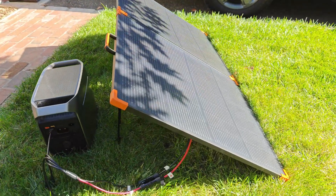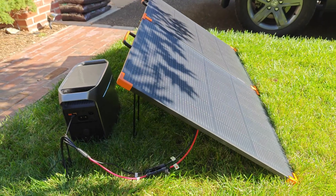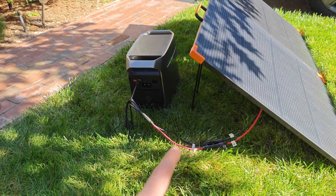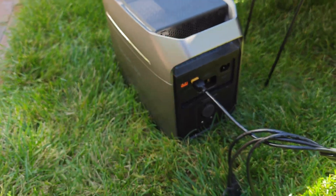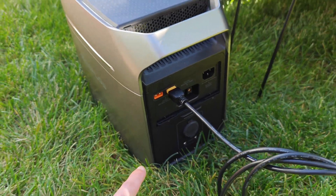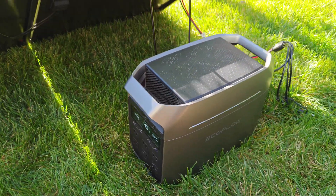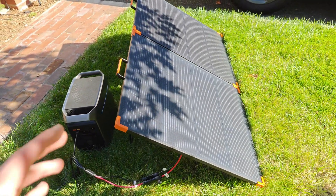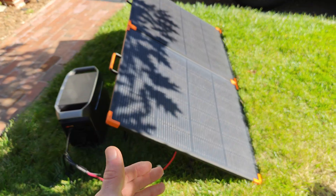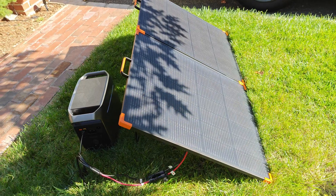There is one potential shortcoming of these solar panels: the necessity to plug them into a power station. Power stations like my EcoFlow Delta 3 have built-in charge controllers which convert the solar into usable energy you can tap into from the front, and with the battery it can store the energy. But due to the portable nature here, it would be nice to just unfold the panels and directly tap into the energy to charge a mobile device.